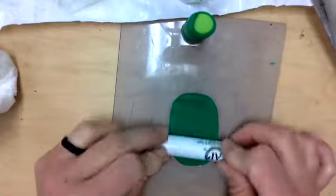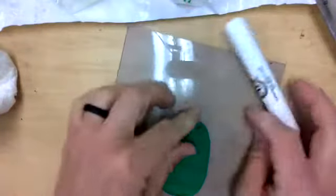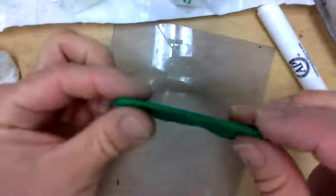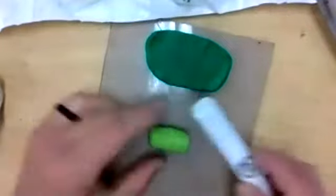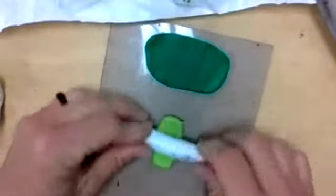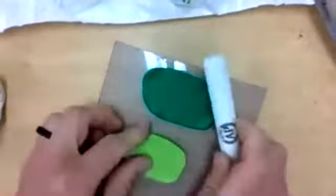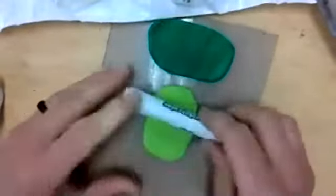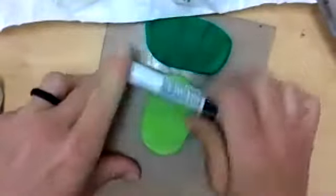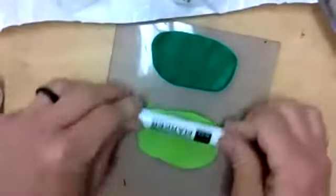I'm going to roll it into a nice slab again. I don't want my clay to get too thin — this is a nice thickness. Then I'm going to do the exact same thing with my other color, steamrolling and rotating so it's a little bit wider. I want this second one to be similar in size to my first one, and again I'm doing this on a nice clean work surface. There are some dust particles, but it's not going to ruin the project.